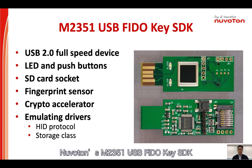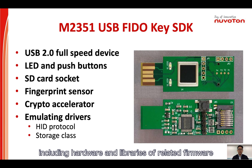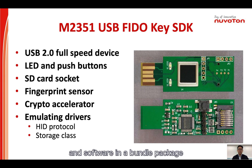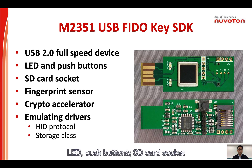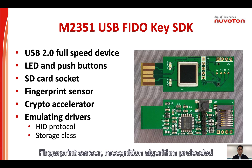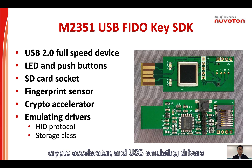Numencore's M2351 USB FIDO key SDK is a complete solution including hardware and libraries of related firmware and software in a bundle package. The solution features USB 2.0 full-speed device driver, LED push buttons, SD card and socket, fingerprint sensor, recognition algorithm, preloaded crypto accelerator, and USB emulating device drivers related to HID protocol as well as storage class.